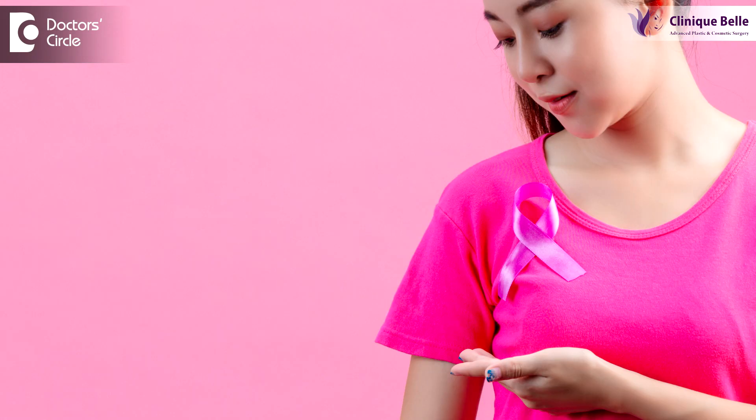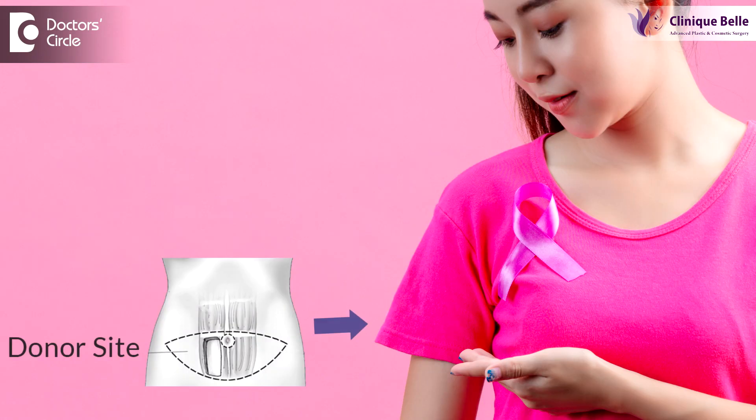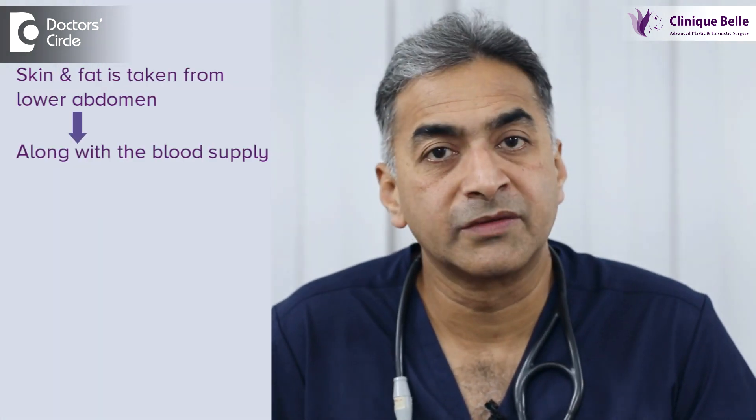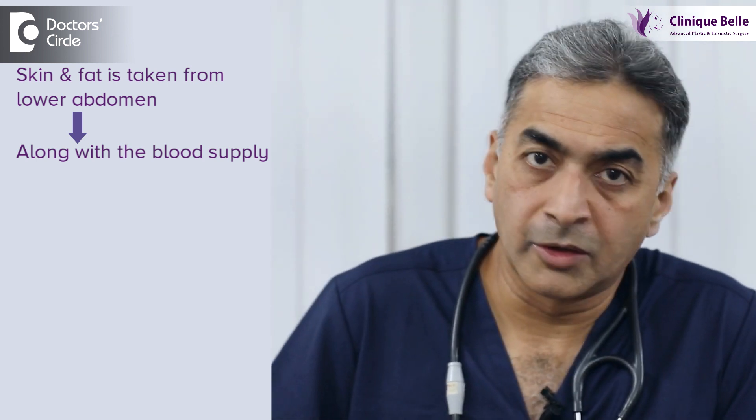What this does is take skin and fat from the lower abdomen. Most women have a lot of skin and fat in the lower abdomen which can be used to reconstruct the breast, especially if the breast size is moderate to large. This skin and fat is taken along with its blood supply, which is based on one of the arteries and veins of the abdominal wall.